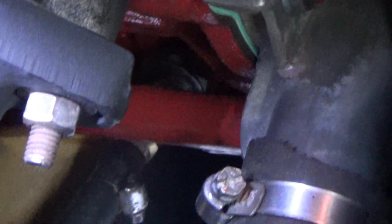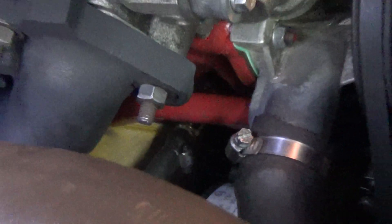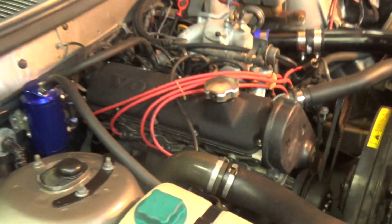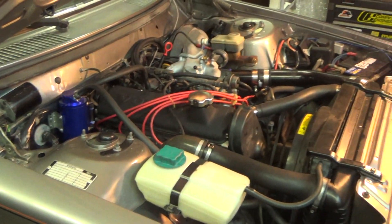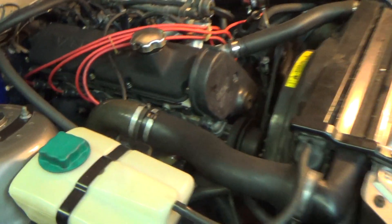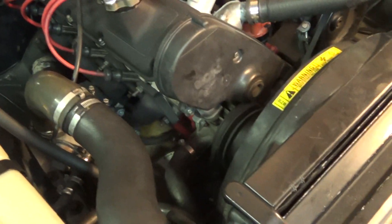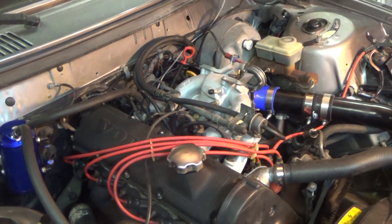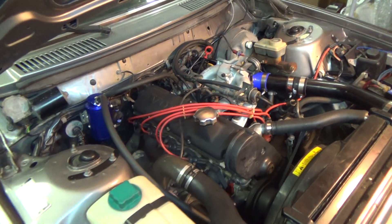The fitting that goes into the block has to be the British pipe thread. It appeared it was going to work with the 3/8 pipe thread but it leaked, and that's what was causing all my oil issues. Also, the front transmission line was loose at the cooler, so I had to crawl under and fix that. That should now be all of the leaks taken care of.